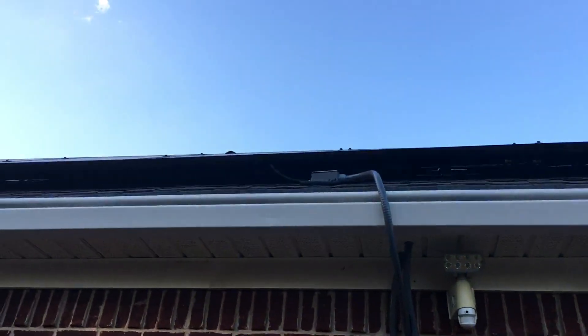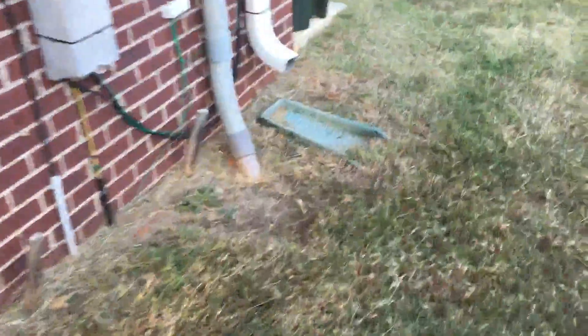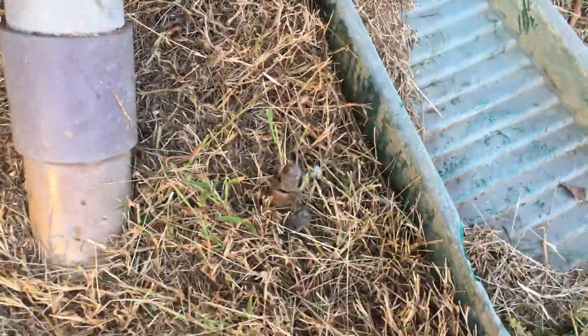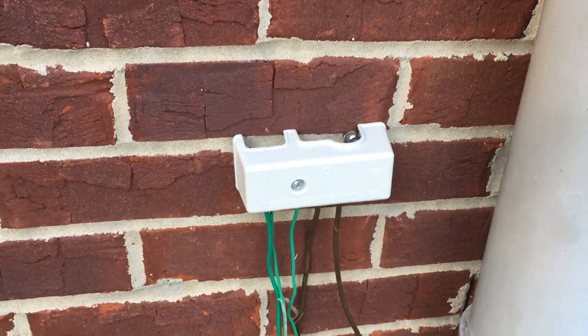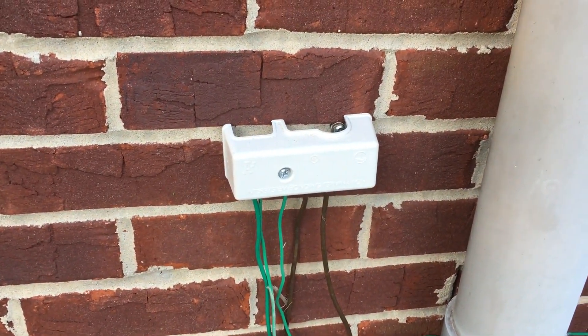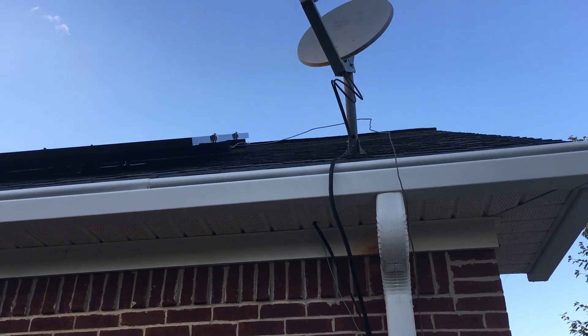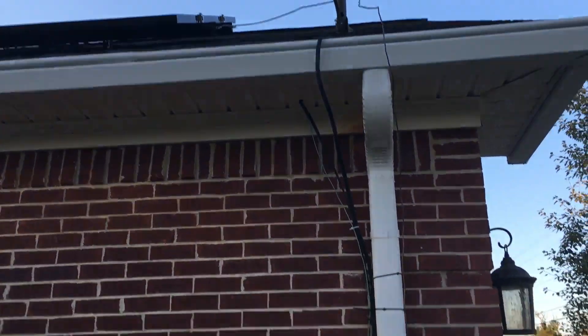Everything is protected and the system is grounded. I have a ground rod right here — that's the ground rod — and that is a junction block for the grounding termination. On the side of the panels you can see the ground wire next to the satellite dish.